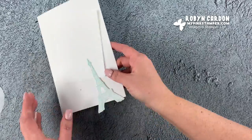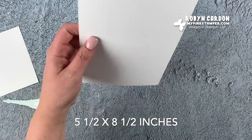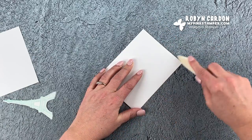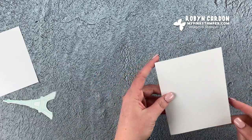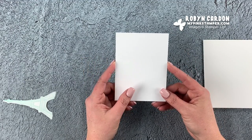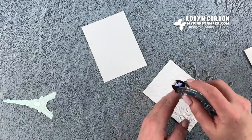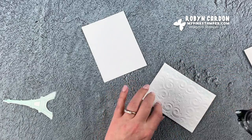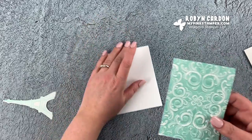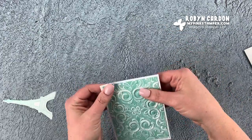Now I can finish this card. I'm starting with a piece of thick whisper white cardstock cut at 5.5 by 8.5 inches, folded in half — you could also score it at 4.25 for a tighter crease. Then there's another piece of regular whisper white cardstock cut at 3.75 by 5 inches. I'll layer this on top. Because this piece is dry embossed, I like to put snail adhesive on all four sides and a little in the center so it stays nice and flat.